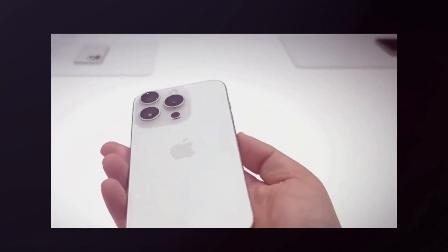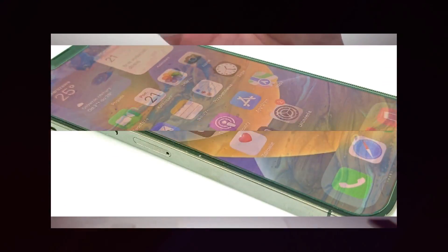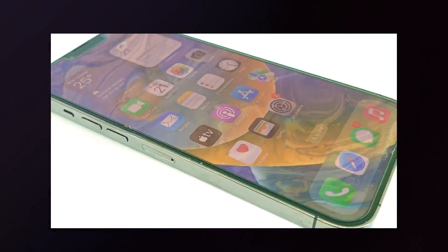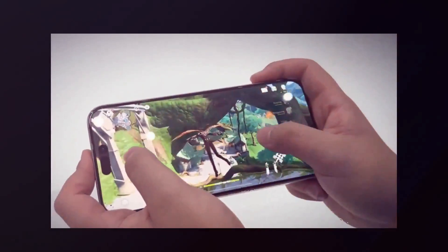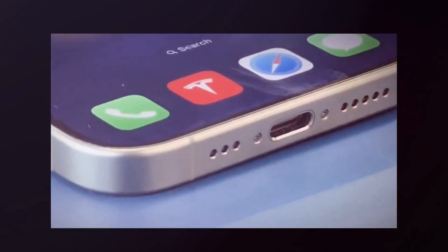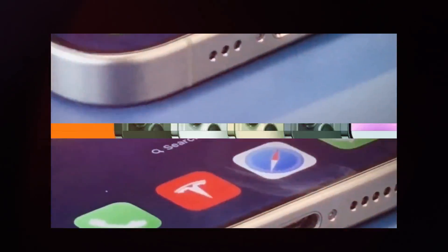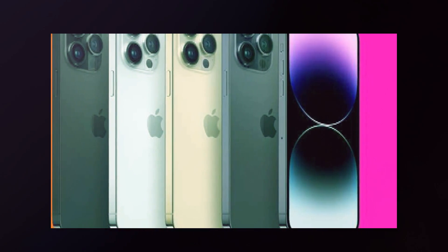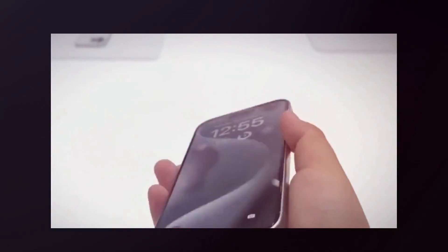While it is unclear if the price rise will apply to all models in the iPhone 16 series, analysts believe the Pro versions will be most affected. The ultimate price of the iPhone 16 series is believed to be undisclosed until closer to its formal introduction. As the launch date approaches, Apple fans and industry observers are anxiously anticipating the company's statements, with enthusiasm evident around the expected technology breakthroughs and design refinements.